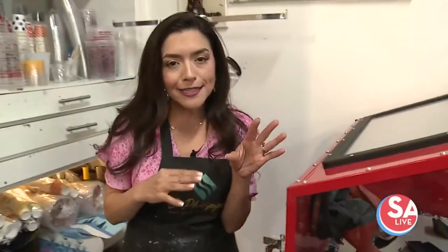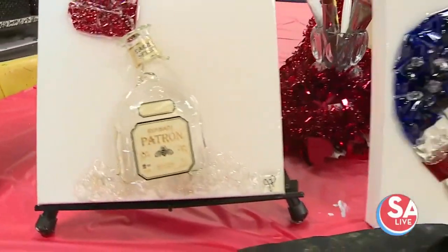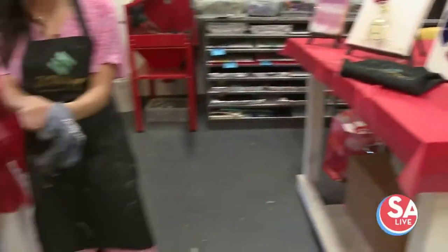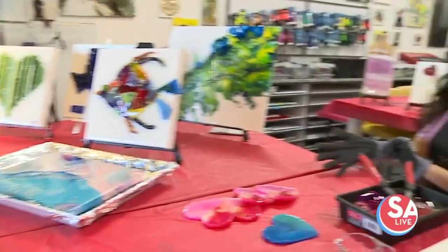So that's how you start the process. People bring glass, maybe donate some leftover glass that they have, and then you get to put something together so beautifully. Owner Jeannie is here with me. This is her studio, and by the way, this is a one-of-a-kind studio — one of the few places in San Antonio that is doing this.